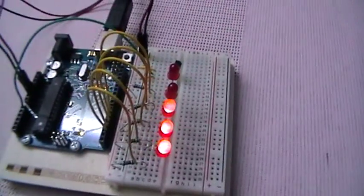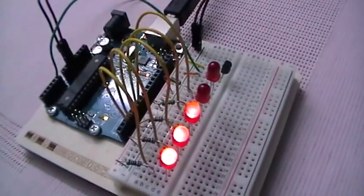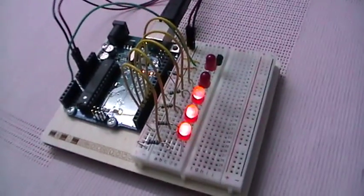So this is the love-o-meter level meter using the TMP36 temperature sensor and Arduino Uno project. That's all — thanks for watching!